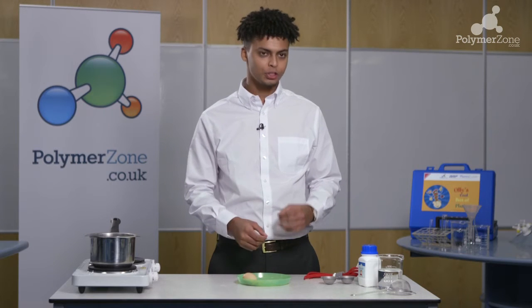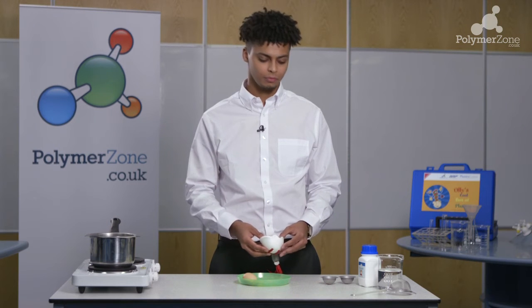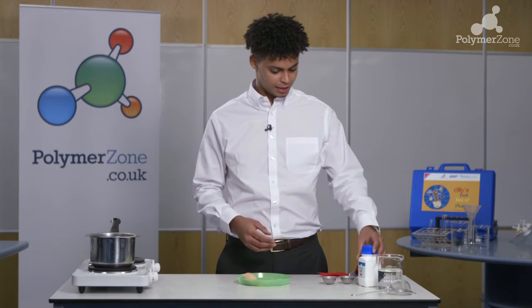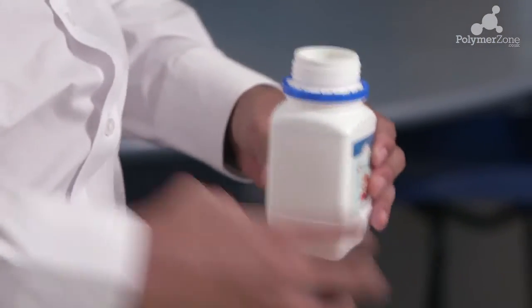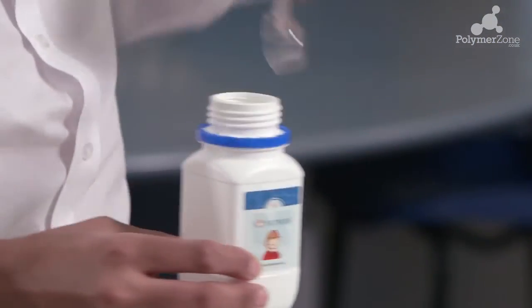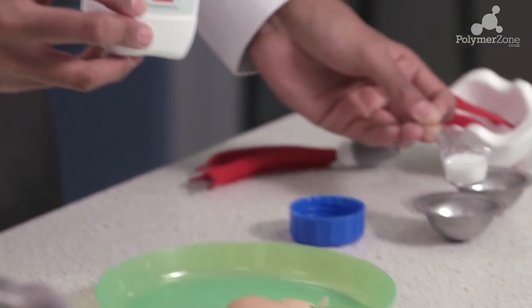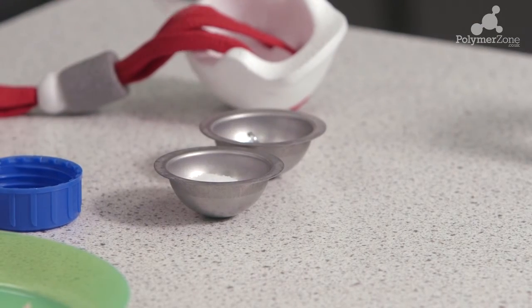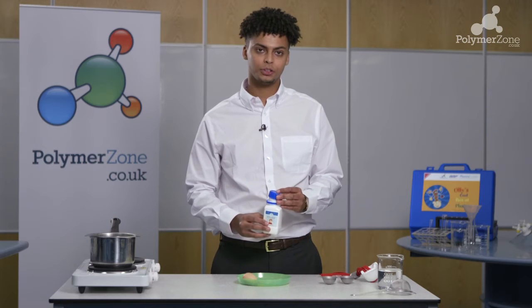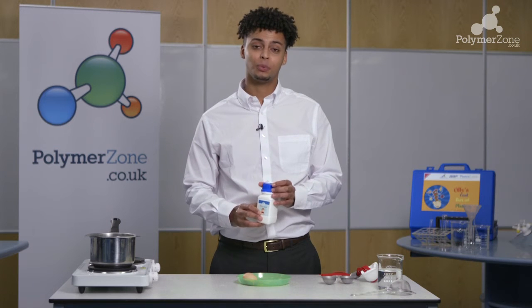Now we're going to show the process of making this expanded polystyrene. What we're going to do is take our polystyrene from our polymer kit and put one and a half scoops inside the metal casing. We've now put one and a half scoops of polystyrene into the metal casing and it's now time to clamp it shut so we can boil it.